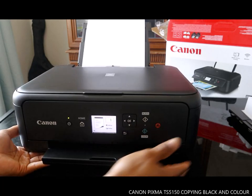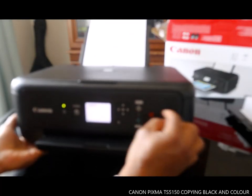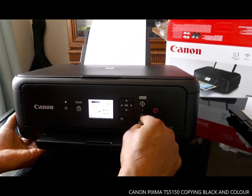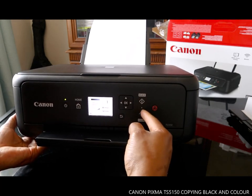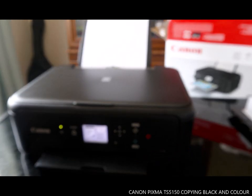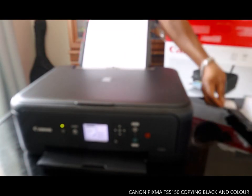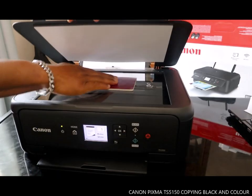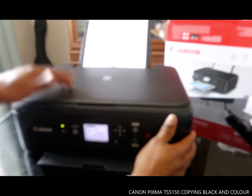Now, to copy: if you want black, press the black button; if you want color, press the color button. Right now I want to print a copy of my document in black.